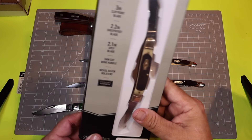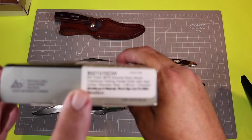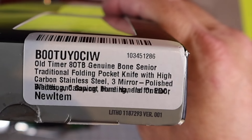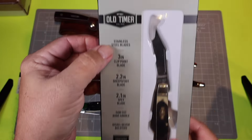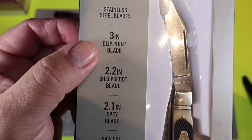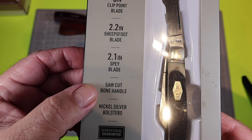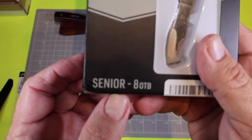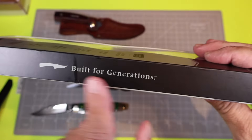So I went on Amazon and I found this 8 OTB — let's make sure we get that name right — that's 8 Old Timer Bone, because it's an Old Timer with genuine bone handles. They actually call this the Senior 8. It's got stainless steel blades: a 3-inch clip point blade, 2.2-inch sheep's foot, and a 2.1-inch spay, with genuine saw cut bone handles.